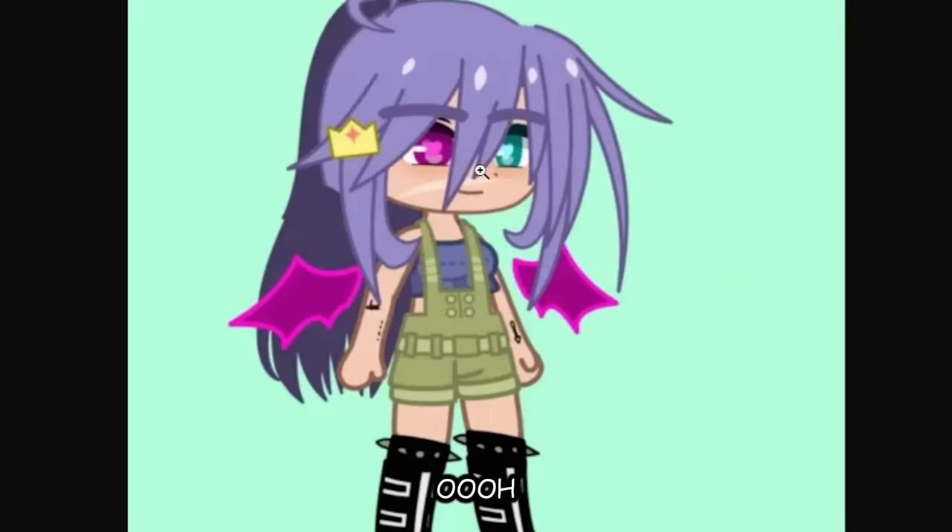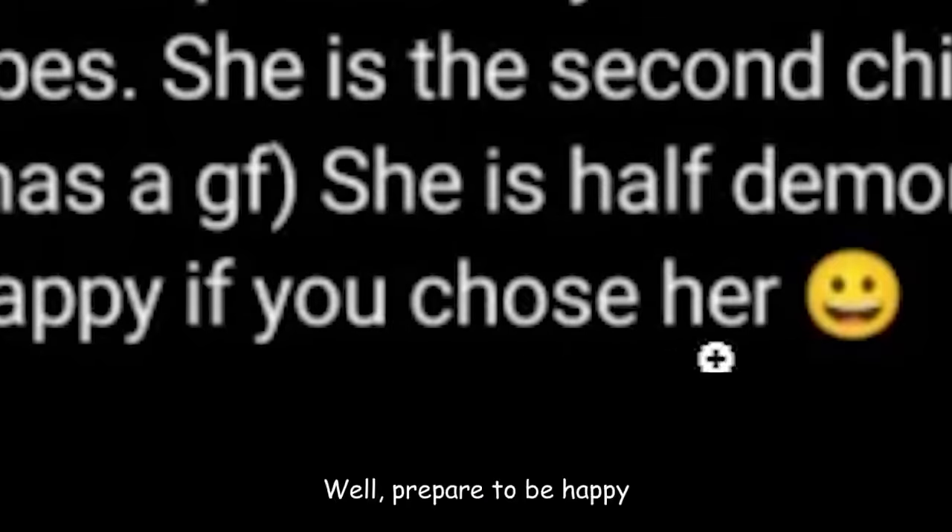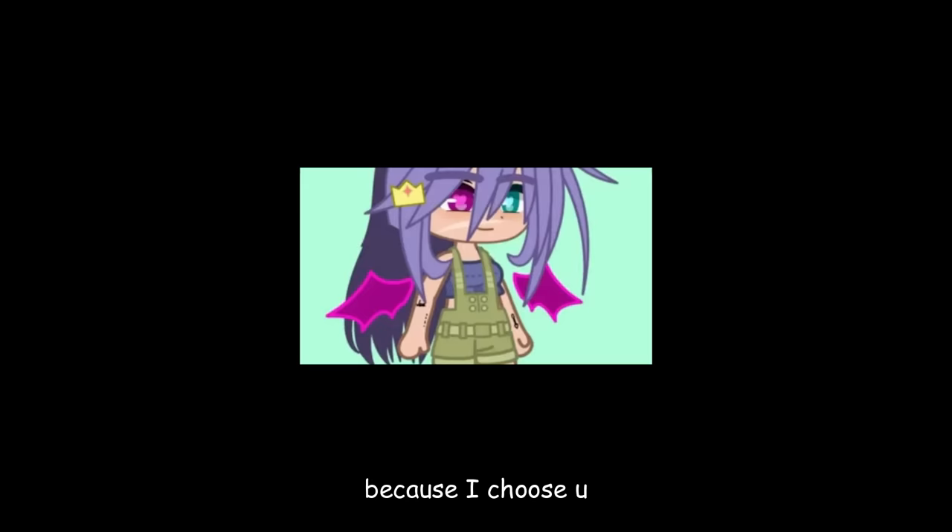What is her real name? She has a calm but sometimes protective personality — like, 'don't worry about it' vibes. She is half demon, half human. I can tell. I would be very happy if you chose her. Well, prepare to be happy because I chose you.